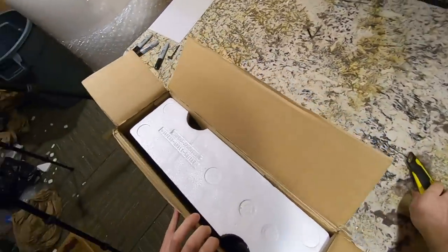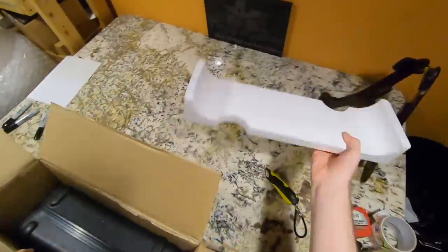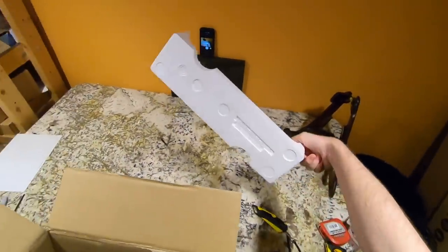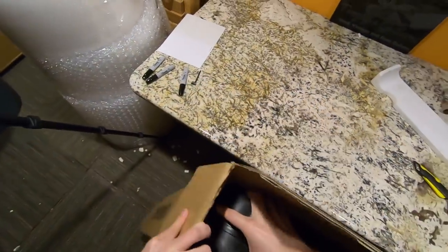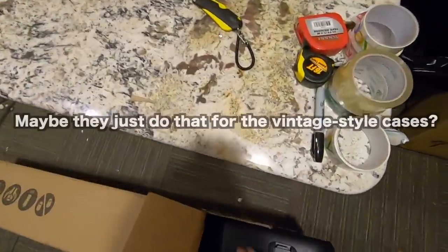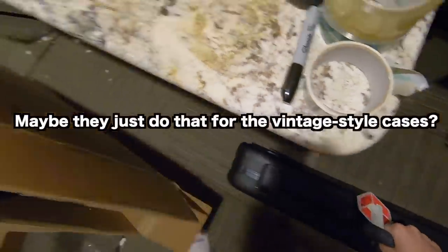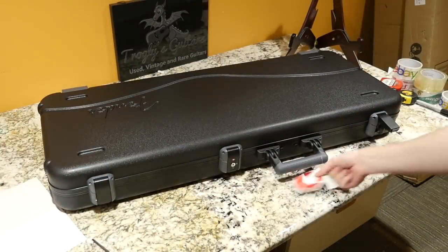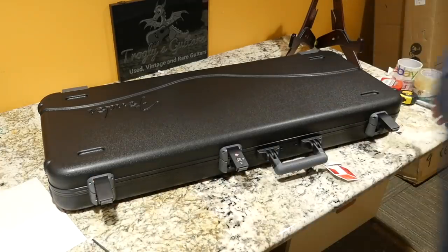Oh, that looks familiar to an unboxing episode I've already recorded but you guys haven't seen yet. It looks like Fender is using some sort of styrofoam insert now instead of those — I think they used to use a black piece of foam. But then again, I'm pretty new to Fender stuff here, so always correct me if I'm wrong. Our first guitar here has the nice TSA latches. You've got a locking one. These are pretty nice cases, but I think they've been using them for a few years now.